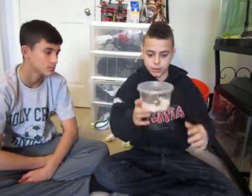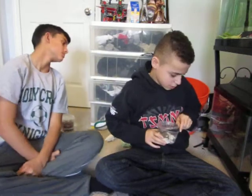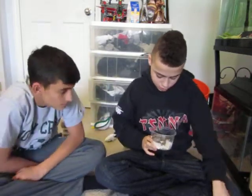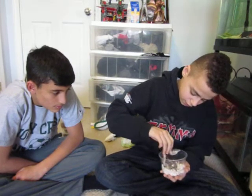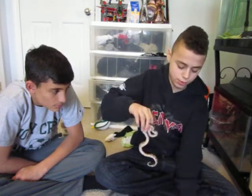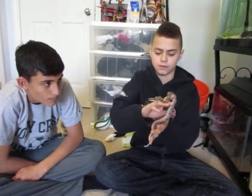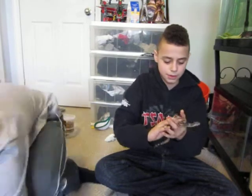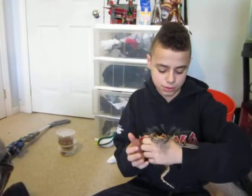Next, I have my red tail ball right here. I'll pop this open. She, I got for $65. She's a normal red tail ball. She's actually very active — you can see that.